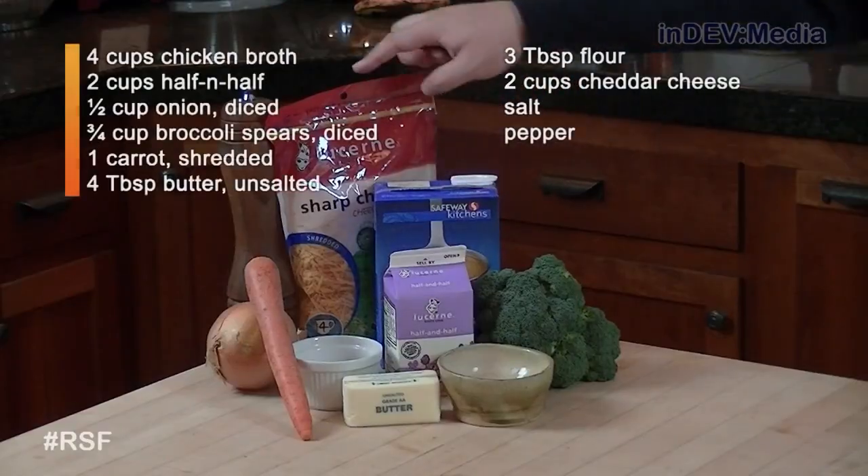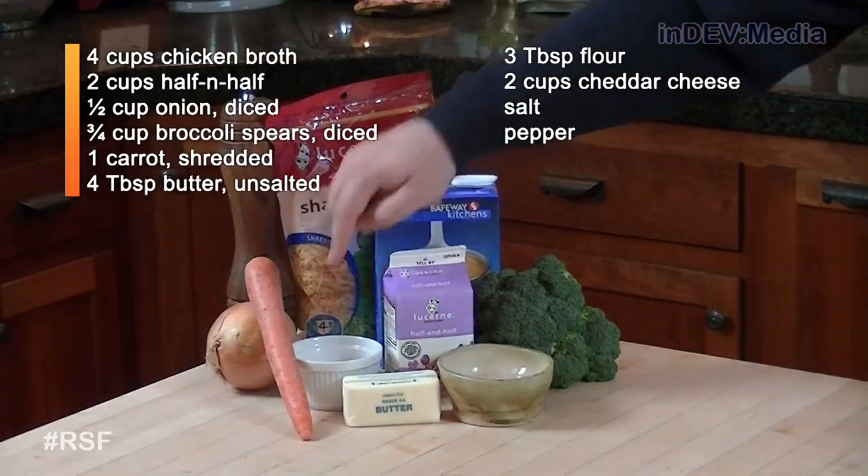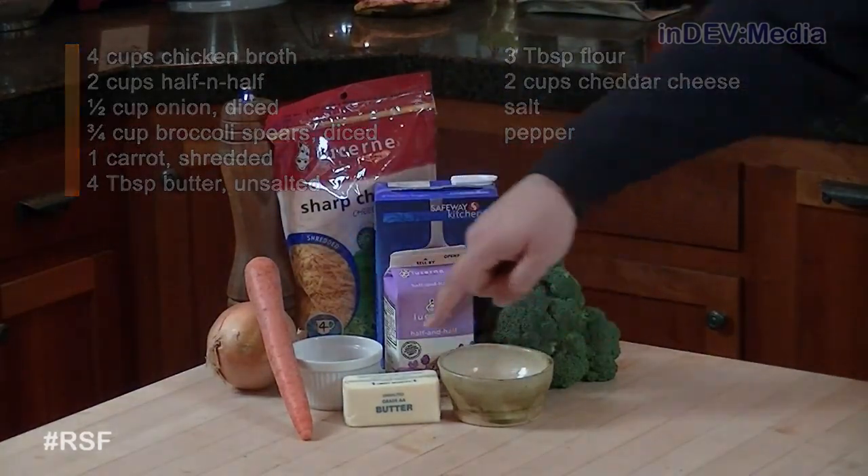So today we're going to get rid of all the squash and go back to basics. Today we're going to be making broccoli cheddar soup. For that we're going to need broccoli, chicken broth, cheddar cheese, pepper, an onion, a carrot, flour, half and half, salt, and unsalted butter.